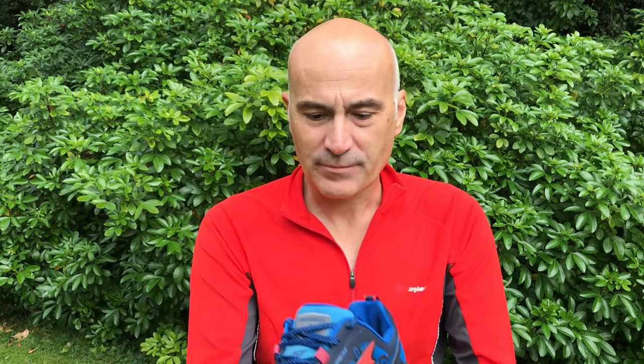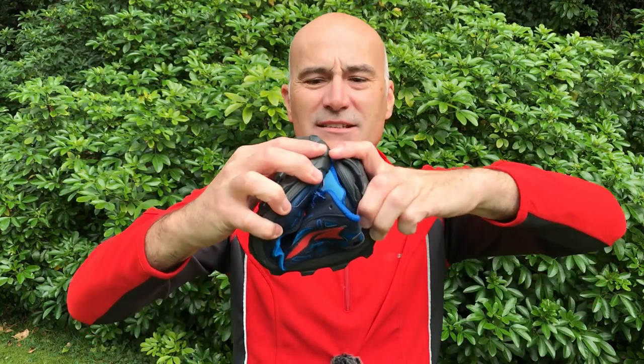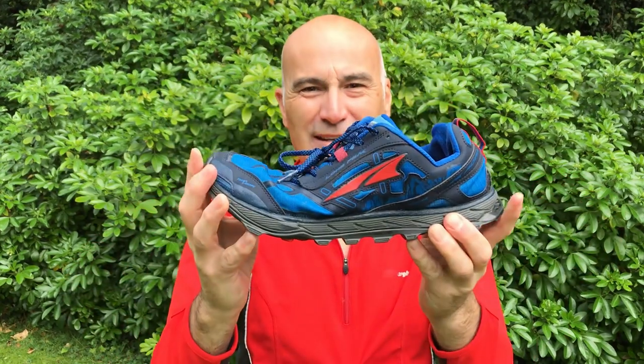One of my concerns before buying them was about them being too flimsy, and it's well documented they're not expected to last that long. A lot of people use 400 miles as a guide, and I'd agree with that. The rubber on the bottom is quite soft — that's why it's so grippy. The heel is quite flexible, the shoe itself is very very flexible — I can bend it almost to touch the heel to the toe. So they're not going to last forever.